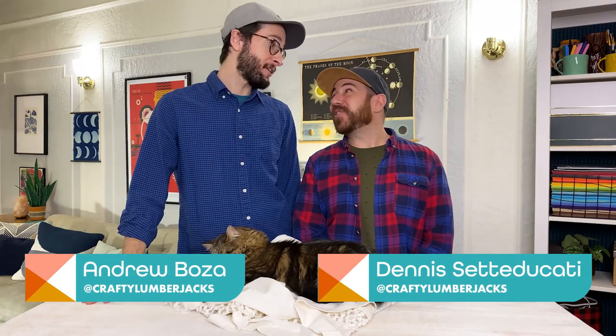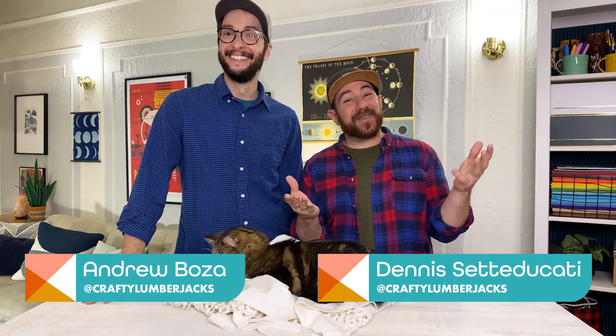Hey, I'm Dennis. I'm Andrew. We're the Crafty Lumberjacks, and welcome back to Handmade at Home.